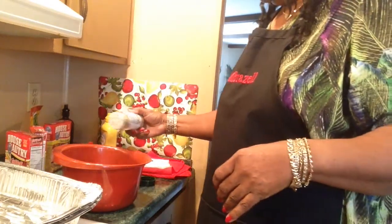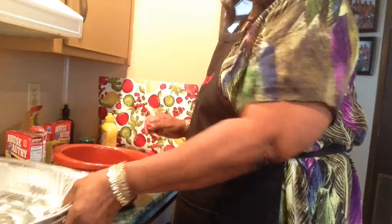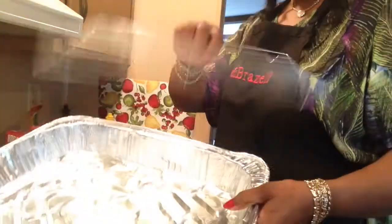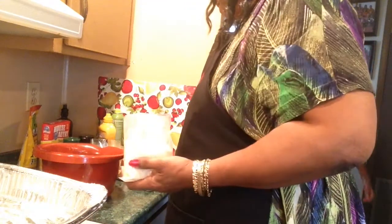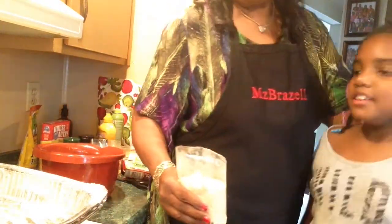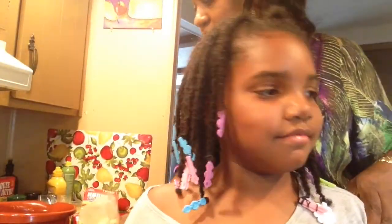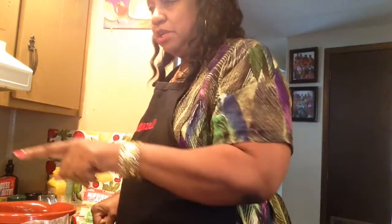I'm going to swish it all together. On the rack, I'm going to spray it first. And this is my granddaughter Layla — how old are you? Nine years old. And what grade are you in? Fourth grade. Okay, you can go back. We're making some pork chops, pinto beans, and rice.